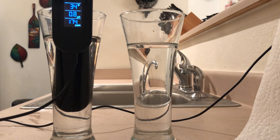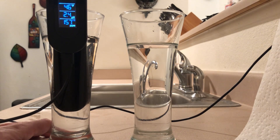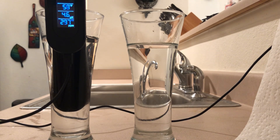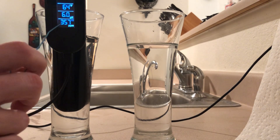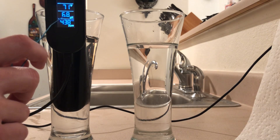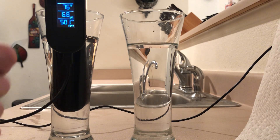Now we'll test our work by giving it a second to adjust and find its proper levels. The TDS jumps around a little bit at the beginning, especially in a solution like this where there are microscopic particles swirling around — that's why the TDS might be a little jumpy. We want the pH to settle at 6.8, and it looks like it's going to do so. It's now calibrated to 6.8 in the solution.